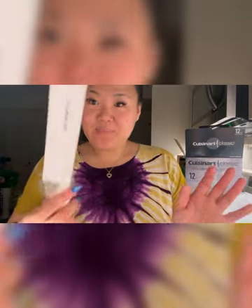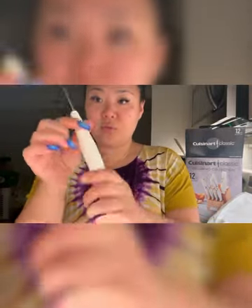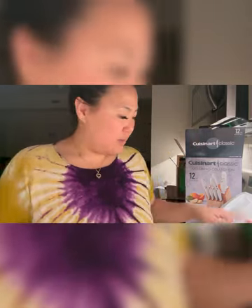It came packaged up. I'm going to wash them before I put them in. Look at the handle — love it. I just want to wash them down like this one.